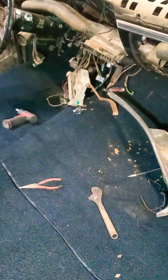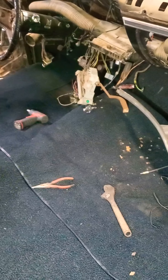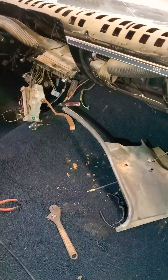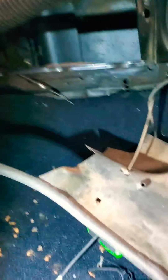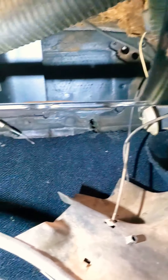Due to the convenience of having my interior out while doing the carpet, I decided it would be an excellent opportunity to go take care of this heater core job. I kind of forgot about it and then realized I should probably get at it.